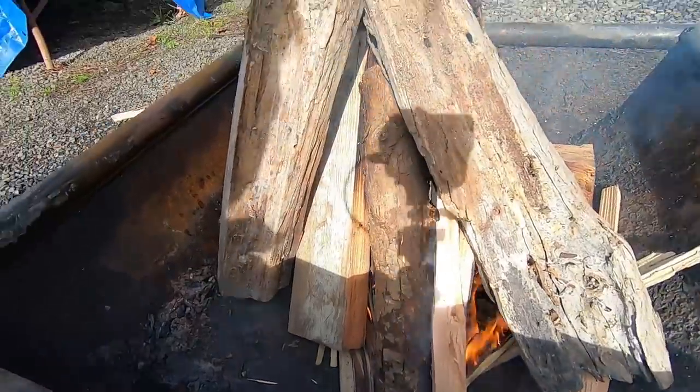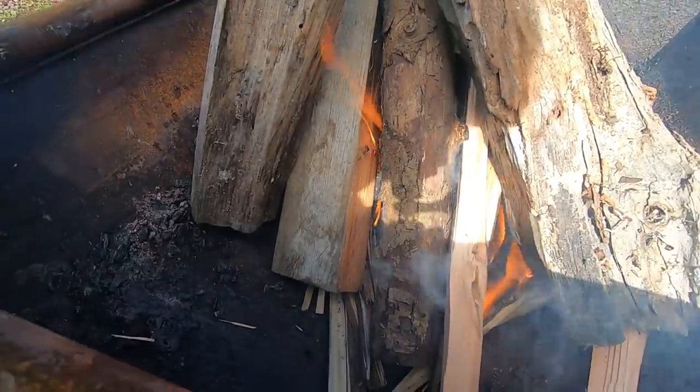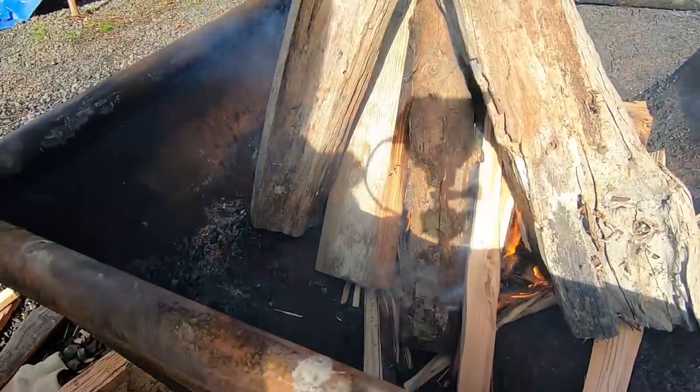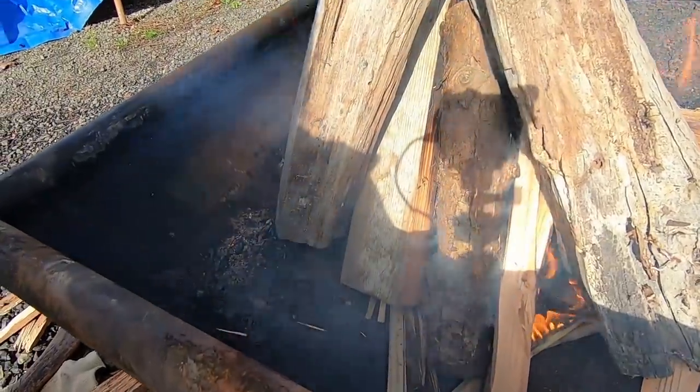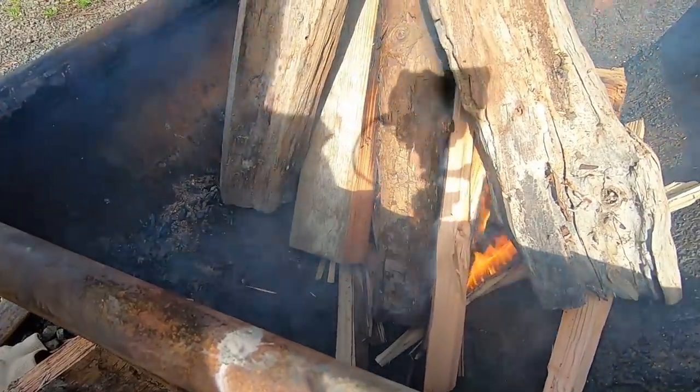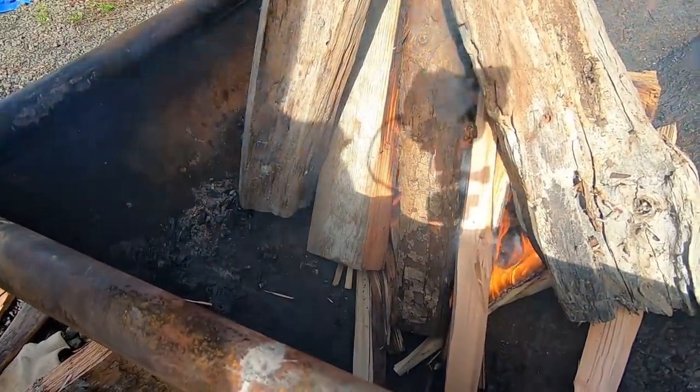Now take my word for it, this is a very solid fire at the moment. There's no reason this shouldn't just take off. All this wood is completely dry. Let's just let this camera run and I'll show you what's happening with this fire pit.